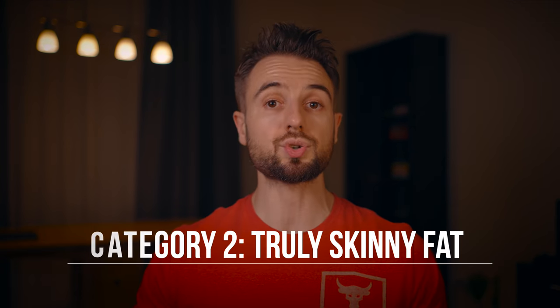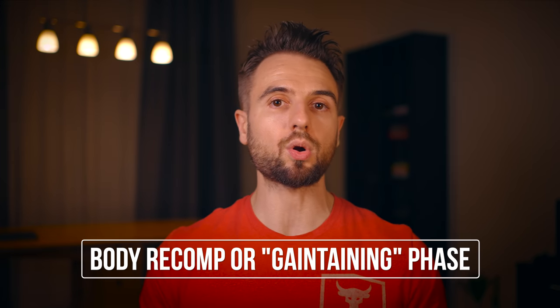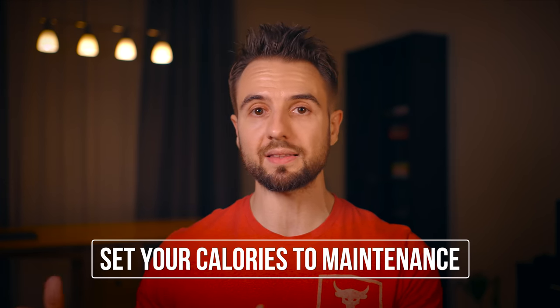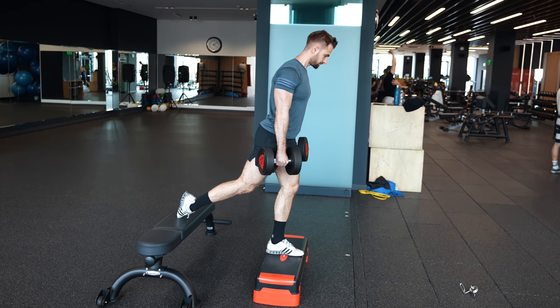If you have even more body fat and your weight is closer to the ideal for your height — say you're at 170 or 175 at five foot ten — this would be category number two, which I would call being truly skinny fat. The weight is not a problem, but you're not happy with your body composition: too much body fat and not enough muscle. My recommendation here would be to run a body recomposition, or what some people call gain-taining. You'd set your diet to caloric maintenance, eat a high protein diet, and focus on training and recovery — progressive overload, really challenging yourself to build muscle and lose fat at the same time.